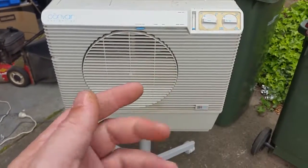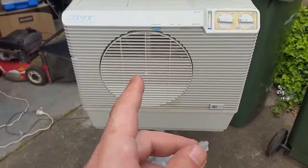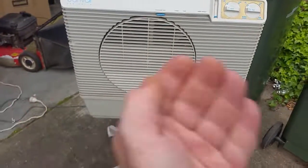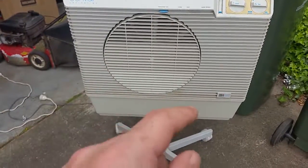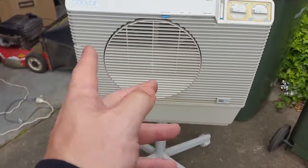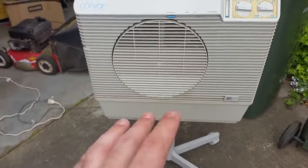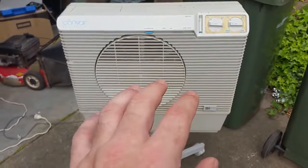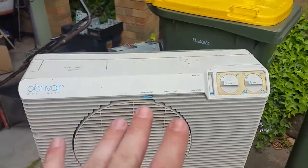If you've got a problem with evaporative cooling from a humidity point of view, these work really well if you open a window, because it helps push the heat out. On a really dry heat day you may not sweat as much — this can help put a bit of humidity back in the room. But if it's a stinkingly humid day, these can get nasty; you stay cool but you get very sweaty.